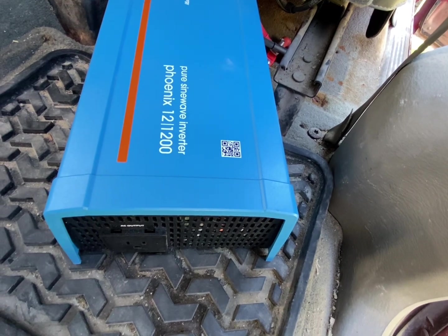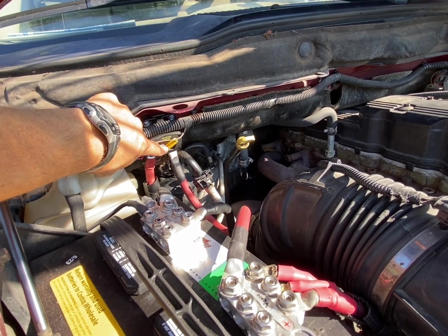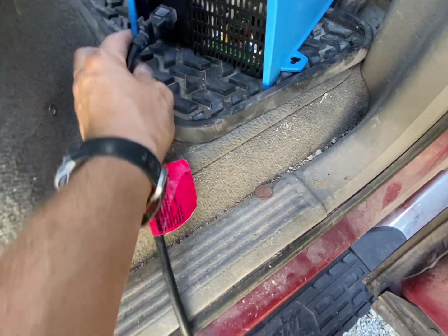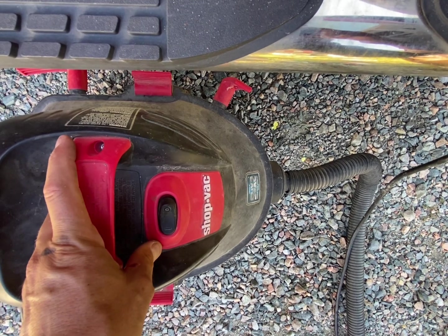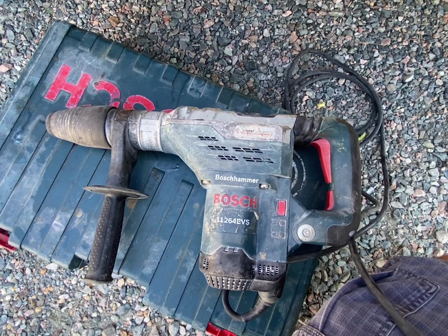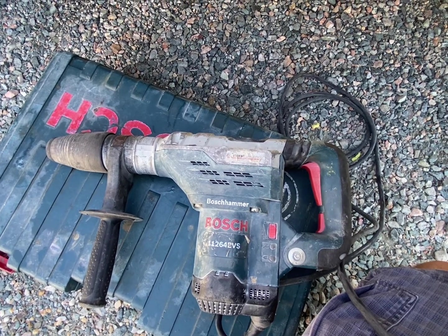Alright, so I have it set up in a not-so-ideal location just to do some testing. Before I turn the inverter on I've got to close the breaker to get that ready. I'm going to plug in my shop vac here and check that first. Okay, time to go to something larger now — this is the larger Bosch hammer drill that I have. I might as well start with the larger one.